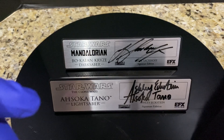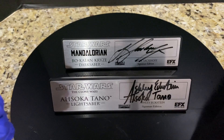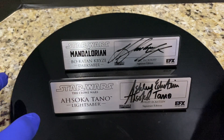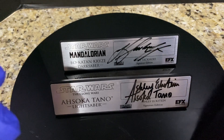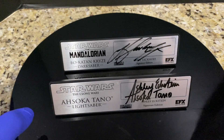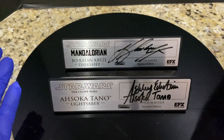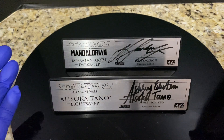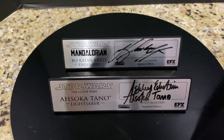I'm trying to get a signature plaque for every single one of the lightsabers I own, which is going to be challenging. Alec Guinness has passed on, and Liam Neeson and Frank Oz just don't sign, period. But I'm slowly getting there. I hope you enjoyed this very different type of review — the world of signature plaques. When you have a signature plaque made by Ariel that looks so legit and so iconic — so much like the Master Replicas and EFX type of plaques — and you have the actual signatures of the actor or actress associated with the lightsaber hilt, it just really elevates it and makes it so much more amazing. Until next time, take care — I'll see you next time.